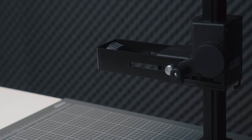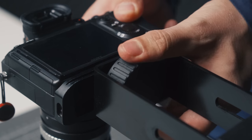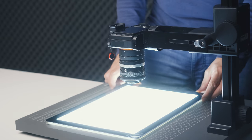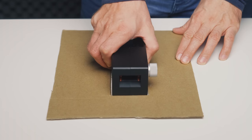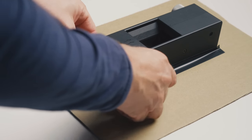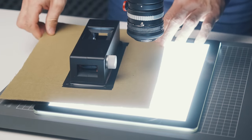Let me quickly set this whole thing up. First, mount the camera onto the copy stand — the screw goes directly into the tripod mount. Then place the light table and film carrier below the camera. Because the light source is larger than the film holder, light can spill into the lens, causing issues. To avoid that, I cut some cardboard, place the holder in the middle, and seal the edges with black tape. Now I put the holder in place below the camera and I'm ready to start scanning.